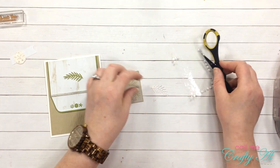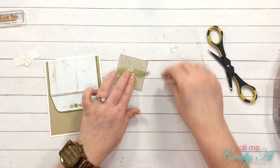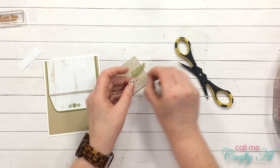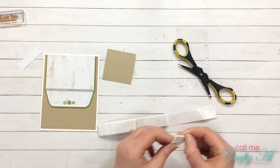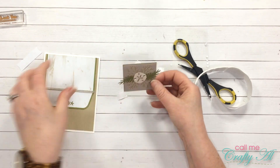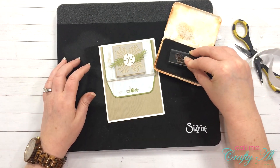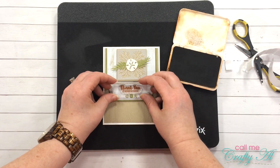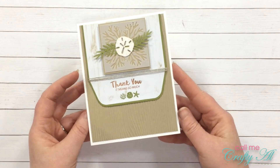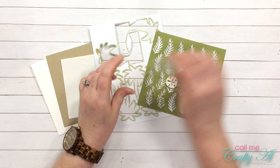Once that was all set I continued making my focal point. I put adhesive dots from the kit on the back of my green leaves and placed them facing opposite directions — one going up and one going down. I put quite a few dots on the sand dollar so it would stick well and placed it right in the middle of the focal point. Next I used foam tape squares to place the focal point onto the card for extra lift. I decided to stamp my sentiment right to the front of the envelope rather than using the white label. And here is a look at card number one, all finished!